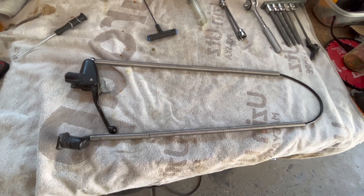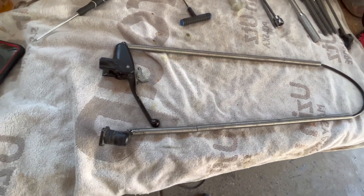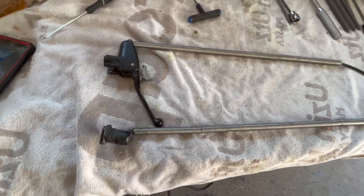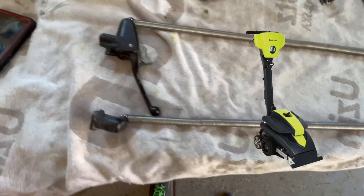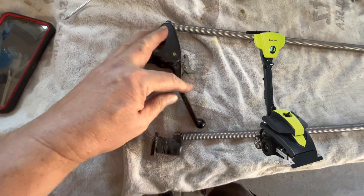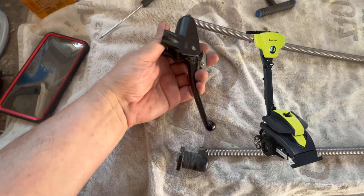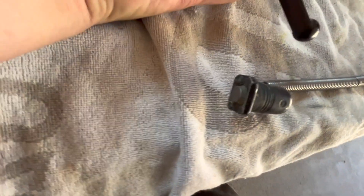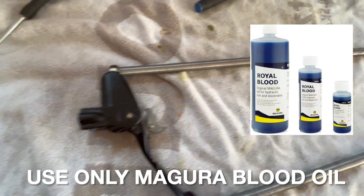Today we're going to talk about the Magura hydraulic clutch for the turbo. Number one question: when the clutch fails and you have nothing. So if you have this on your machine and you pull the lever and the pin does not come out, that means you do not have any fluid — or very little fluid — in the clutch line.